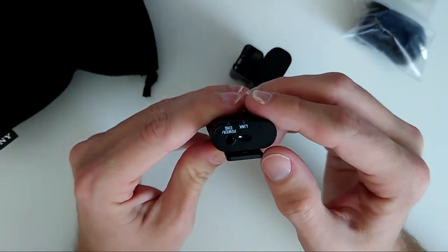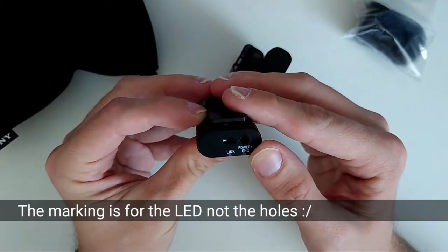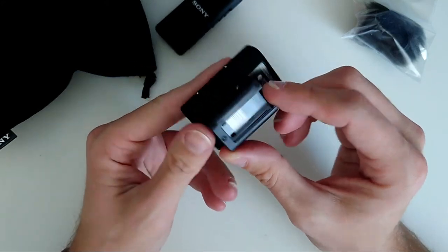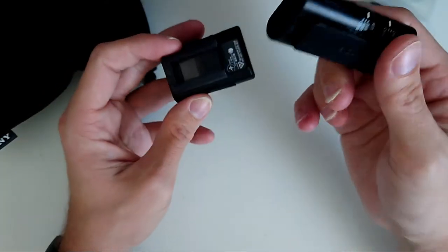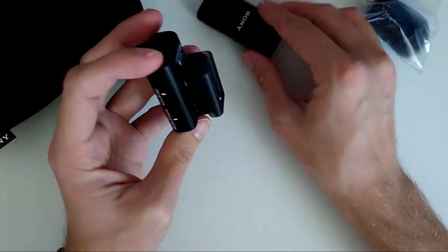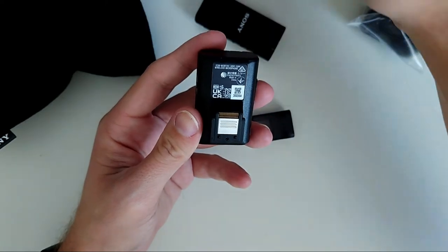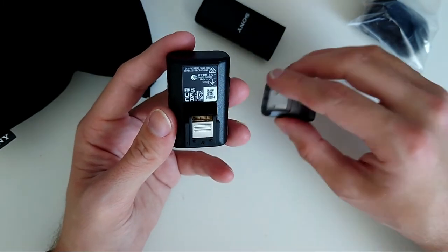It has a microphone hole as well as a port for a power or charging cord, which I think can also be used to plug in an external microphone like a lapel. This is the transmitter, and this is the receiver. The receiver has a little shoe attachment so you can clip them together, and it fits on a hot or cold shoe. It has all the contacts for Sony's multi-interface shoe technology, allowing you to use it directly as a microphone without plugging any cable to your mic port.